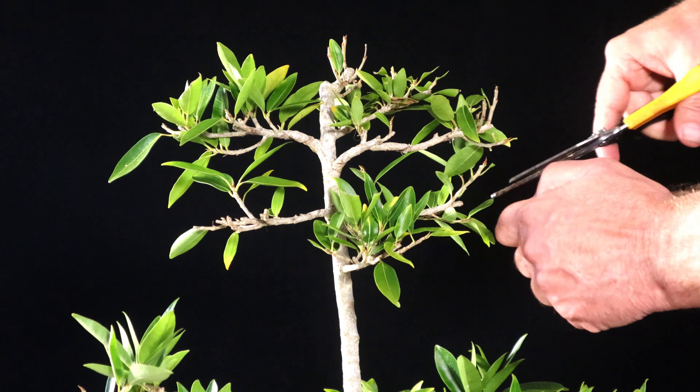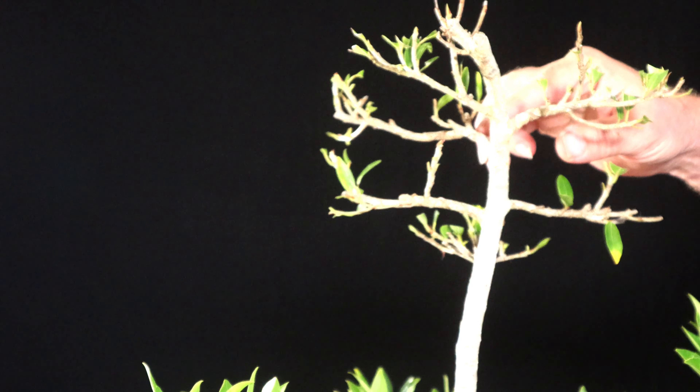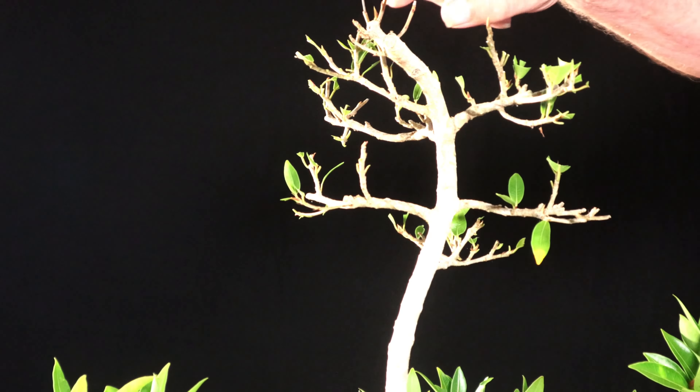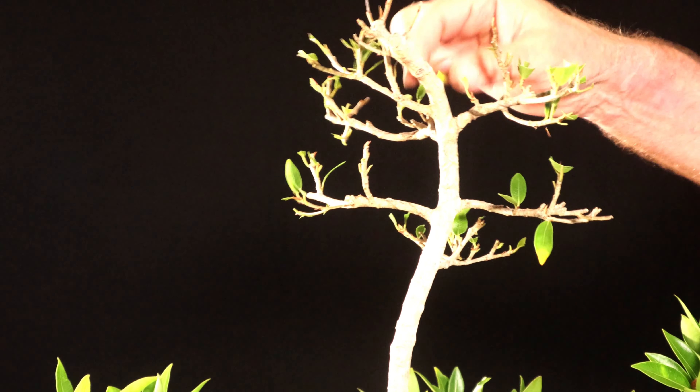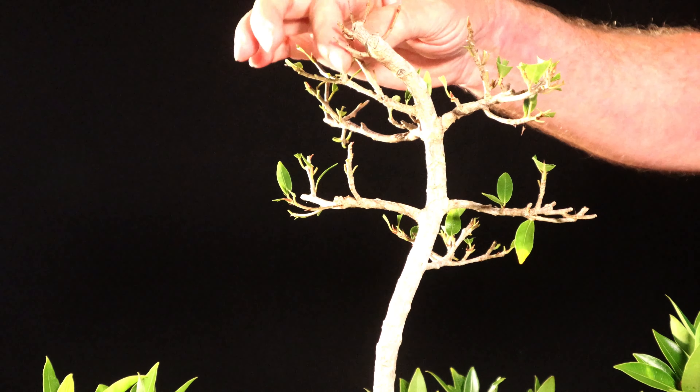I'm going to take off pretty much every leaf — they're really small leaves, but I'm going to take every one of them off. You're not going to be able to see the growing tips all that well on this one; some of them are just budding out because I've been pruning this. I'm going to take off at least 90% of the leaves just so that the plant doesn't need water as I take the cutting today. I did want to try to leave as much of the strong growth as possible.